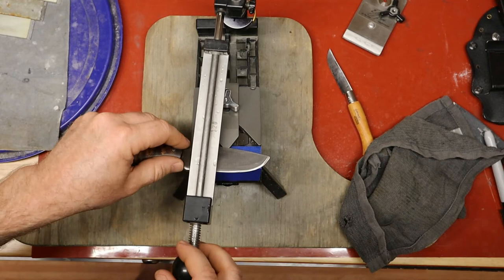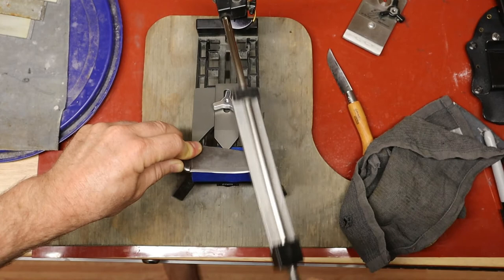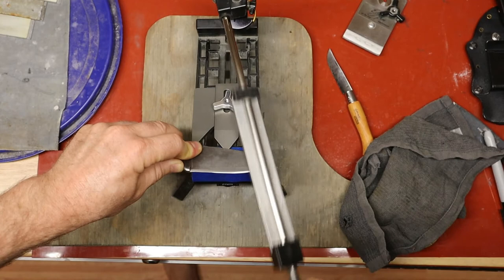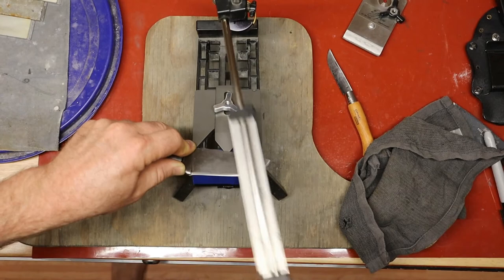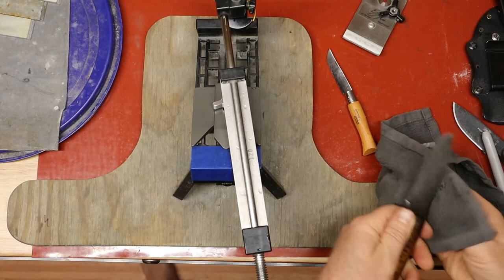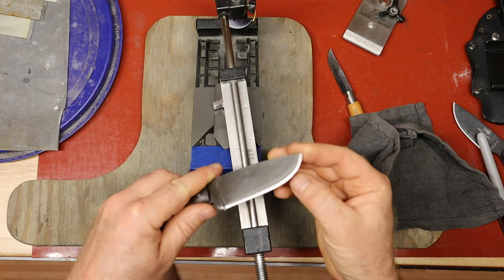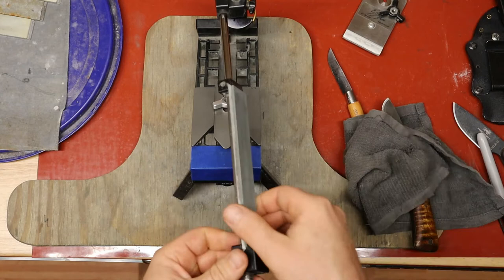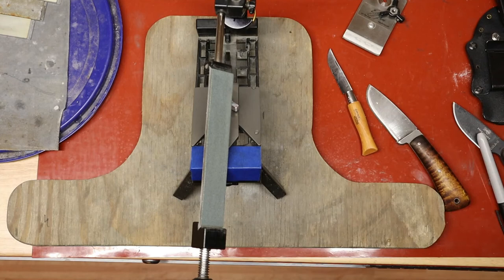Let's see if we can get a burr up with this. I'm putting a burr up everywhere — we've got a burr on the whole edge. I must have just flattened this stone because it is not cutting real well. It takes a knife or two for the stone to cut well again. The tip was going to be weird, as I expected.